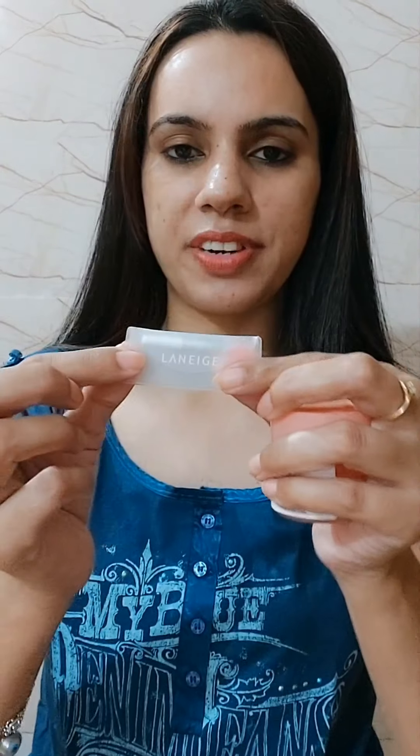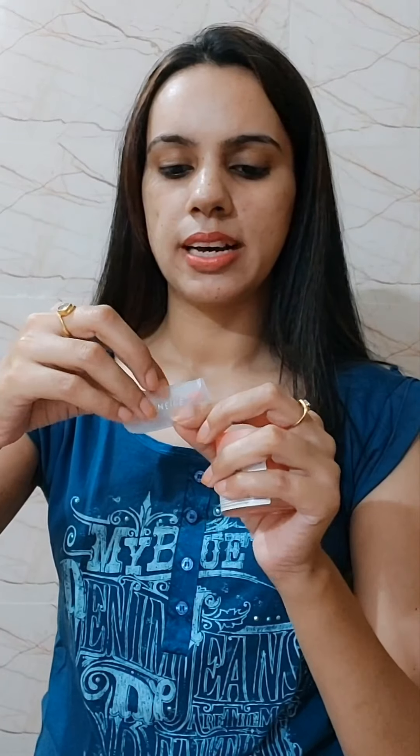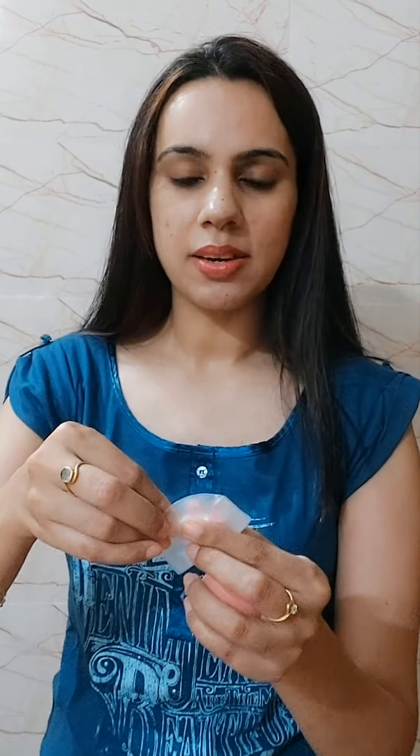It smells divine and heavenly. Since this is a bigger quantity at 20 grams, I got this spatula with it — it was inside the packaging — so that you can take out the right amount from the jar and apply it on your lips. It's a small tip-head spatula, which I think is a very hygienic way to use this product.